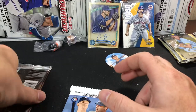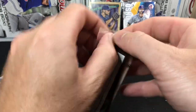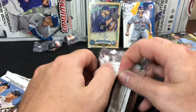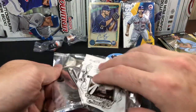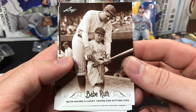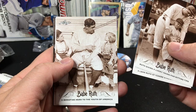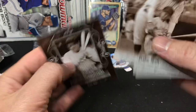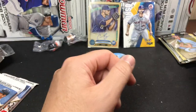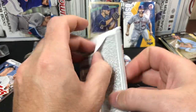Let's open one of these Babe Ruth cards just so people can see what they look like if they haven't seen these before. So here we have Leaf Babe Ruth — Ruth giving a lucky young fan hitting tips. That's pretty much what you're going to see in this. 'Bonafide Hero to the Youth of America.' The back has a little write-up on Ruth. They're cool and everything, but for me personally just not a whole lot of collector value.